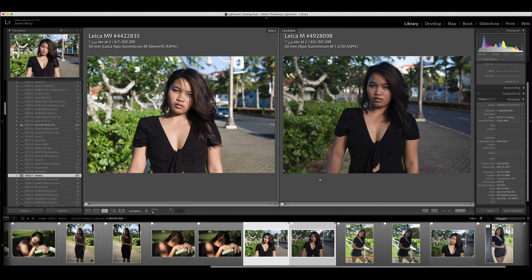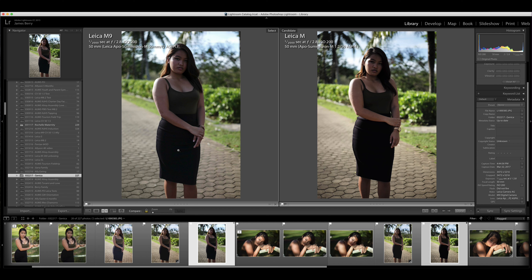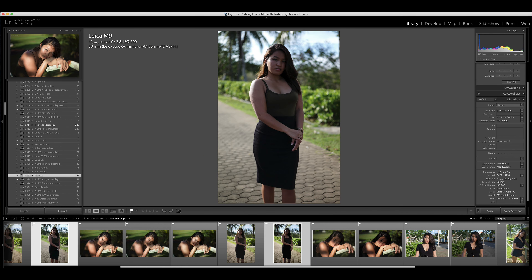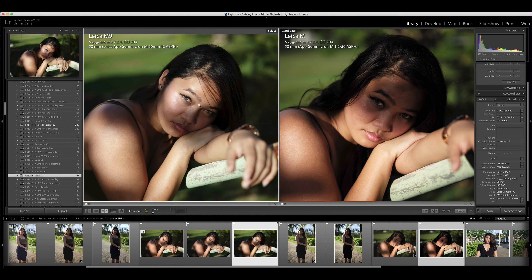Let's look at the JPEGs. I actually like the JPEGs out of the M9 better. Everything was set to standard, but it seems too contrasty or too dark with the M240 files. Looking at one more set, the JPEGs from the M240 look underexposed for some reason. I'm liking the JPEGs better from the Leica M9.